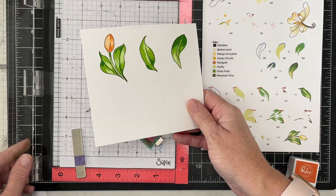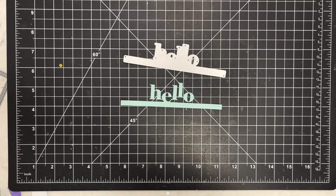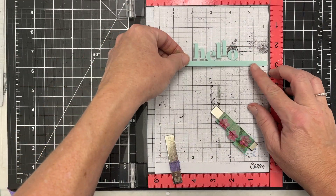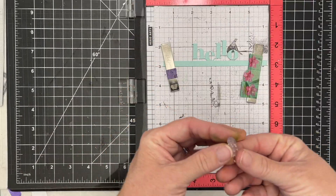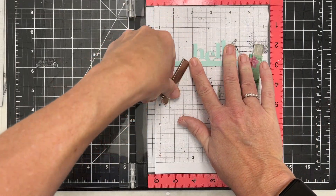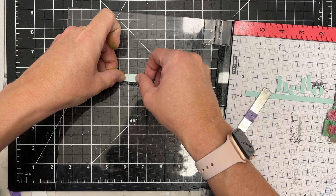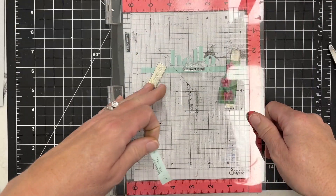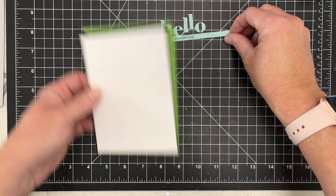I'm going to cut these out off camera and then work on this Hello die. There are small tiny sentiments that go with it, but I noticed there's another similar sentiment in the stamp set that says 'hello there.' I'm going to mask it off and just take the bottom sentiment — I'll use a little bit of tape to mask it because I only want half of the image. You could use a Post-it note or just hold a piece of paper there to block off that ink. Now I can stamp it out and it says 'hello you sweet thing' — super cute. I love this Hello strip; it's very fun.